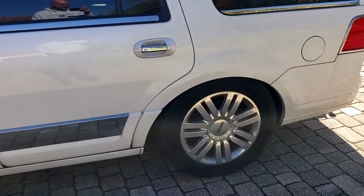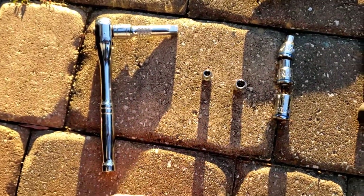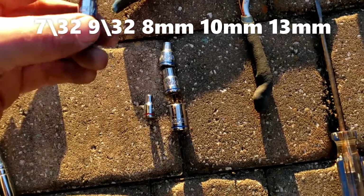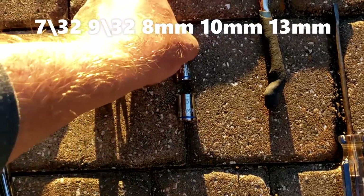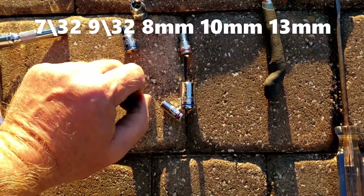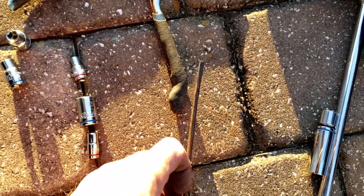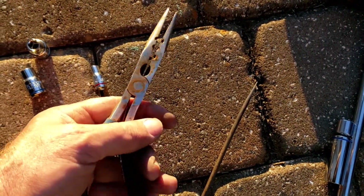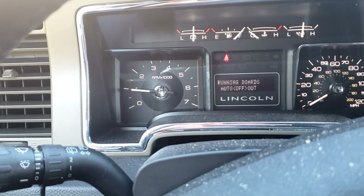I'm going to time this since I've already done it once — it should be pretty quick. Tools you will need: a ratchet, probably an extension, a 7/32" socket, a 9/32" socket for the wheel well covers, an 8mm for the battery connection, a 10mm to remove the headlight, a 13mm for the bolts, a small screwdriver to remove one electrical connection, and needle nose pliers for the hose coming out of the dryer vent.